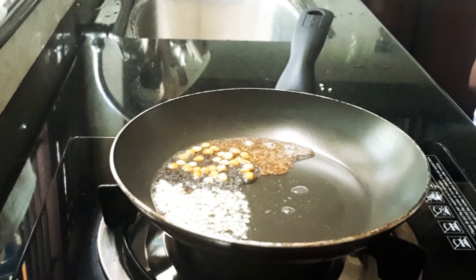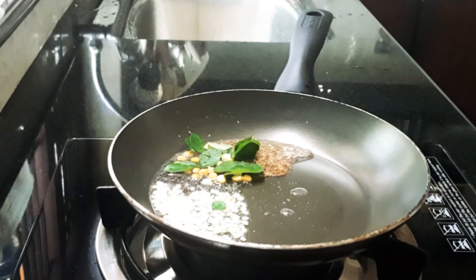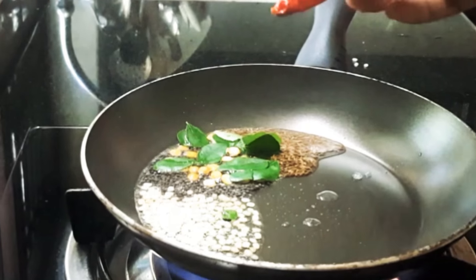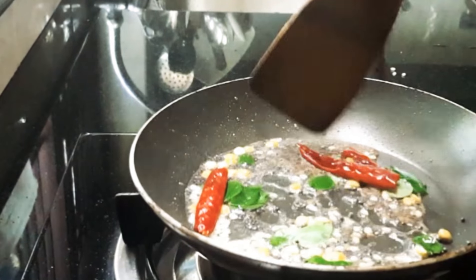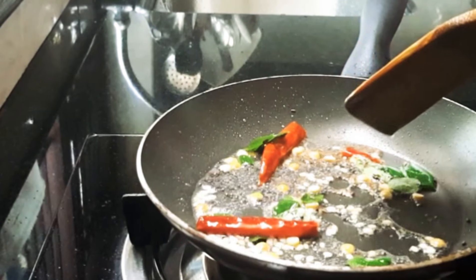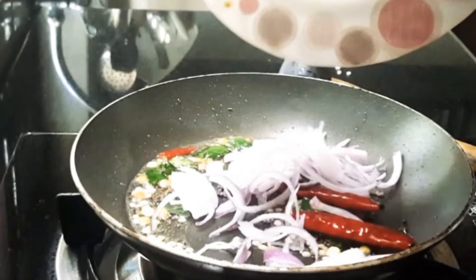Add a little dal and curry leaves, and two to three red chillies. Then add half an onion, chopped.